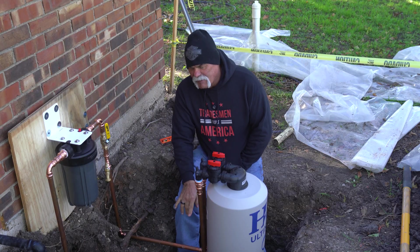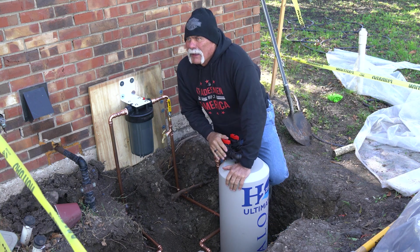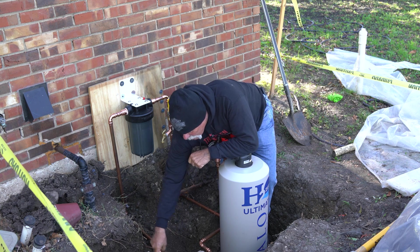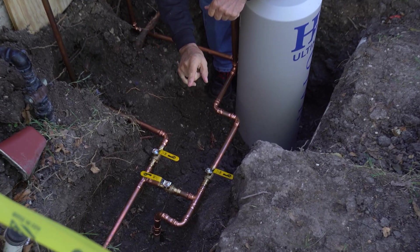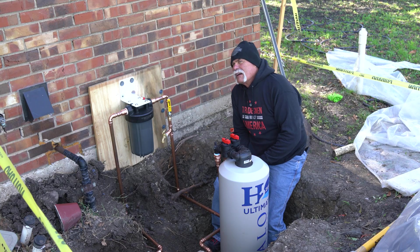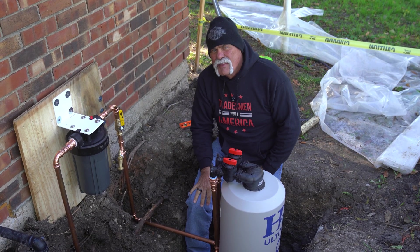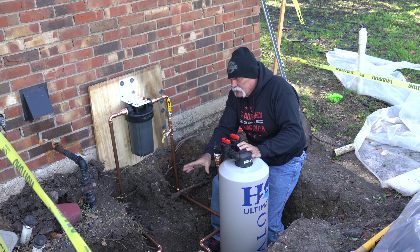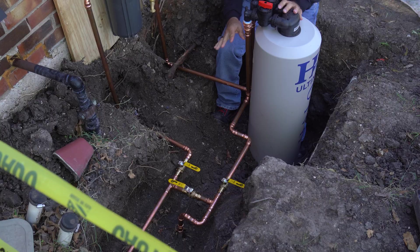We had everything hooked up before we cut the main water, so we didn't have the customer without water for too terribly long. We made our last two cuts, tied it together, and then did this. The good thing is we literally just shut the water off at the meter for a few minutes — long enough to make that last tie-in. That way we knew the water coming in was dead.